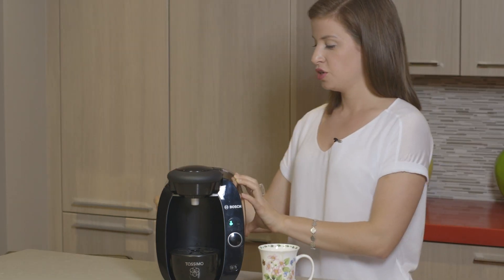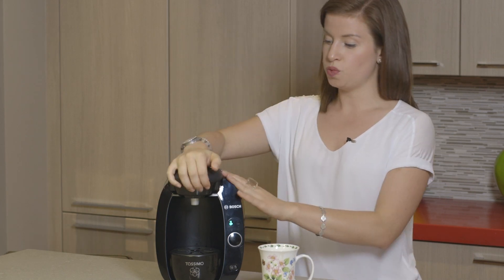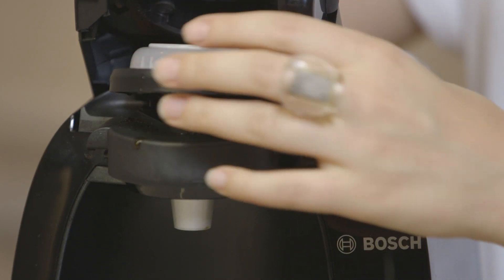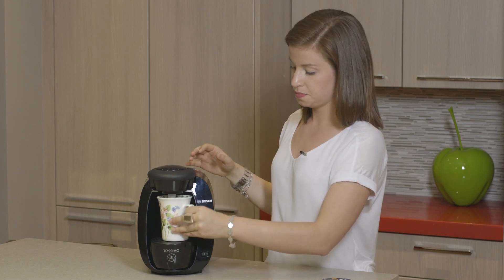I'll show you how to use it. You take the water jug out of the back and you fill it up. You open the lid, you take out the existing capsule, you grab a new fresh capsule, you place the capsule, close the lid and press start.